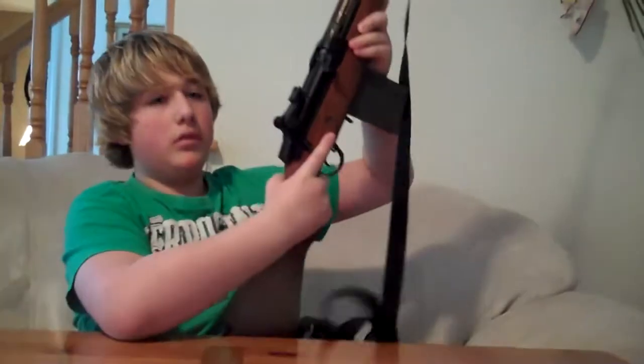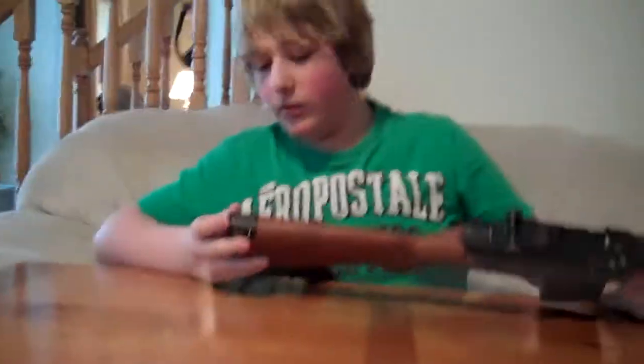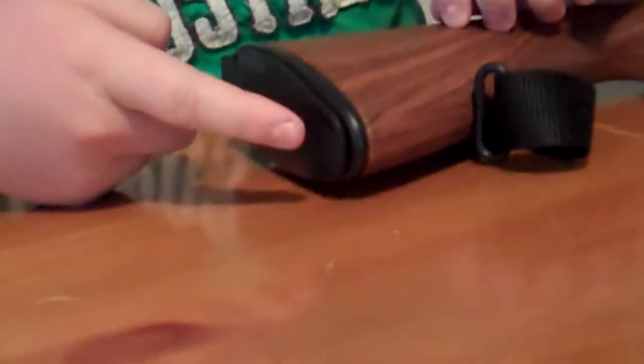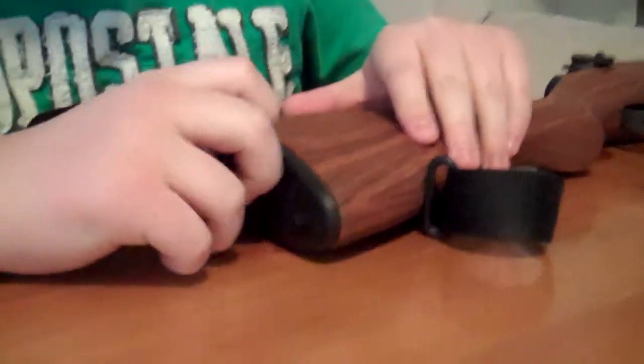Where does the battery go? It goes in the backstop right here — you just flip this open. It's got a very nice metal back grip with little pegs on it. What's cool is you could hold it over your shoulder like this. This gun does not come with a battery; you have to go and buy your own, which everybody hates.